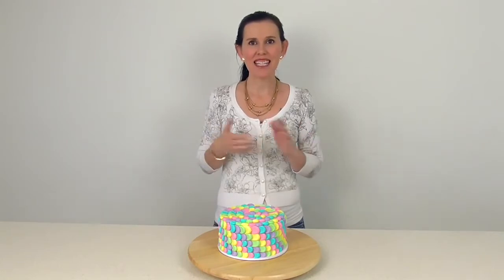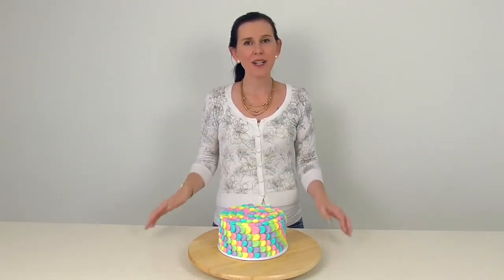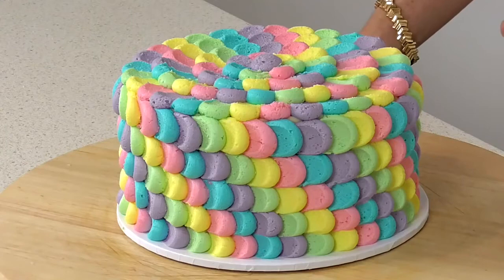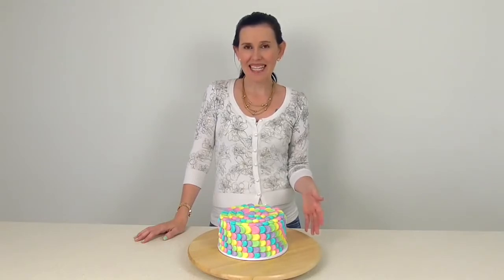Hi cakers, today I'm going to show you how to make the other kind of petal cake. If you've watched our channel and seen all of our videos, you'll know that we created a signature petal cake design quite a few years ago — it's a little complicated but absolutely stunning. This one is a little bit easier and beautiful in this rainbow finish. It's known as a petal or cloud cake, and we're going to get stuck into making it.